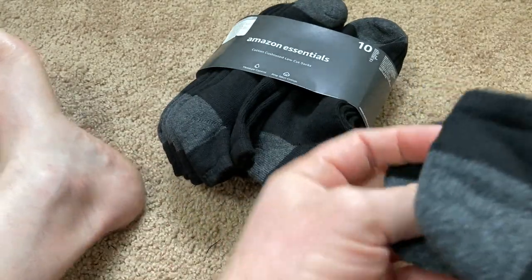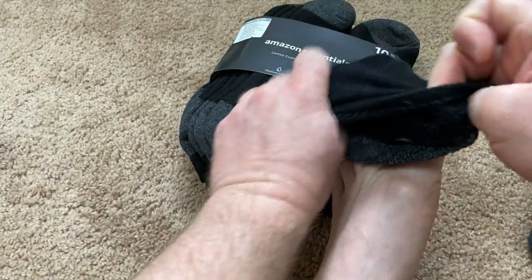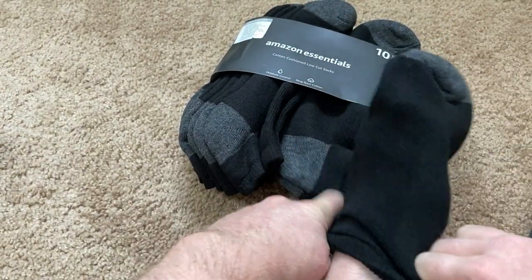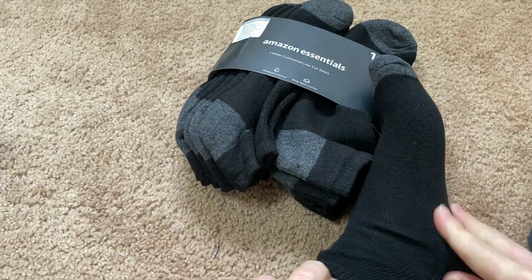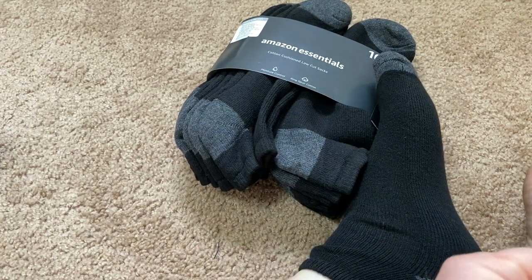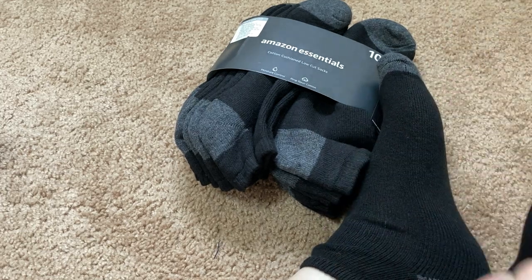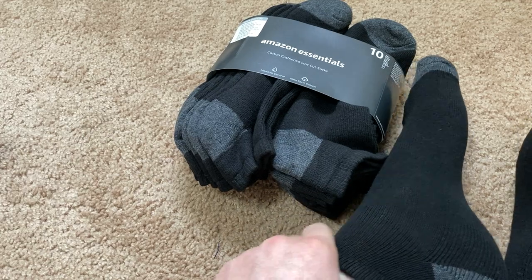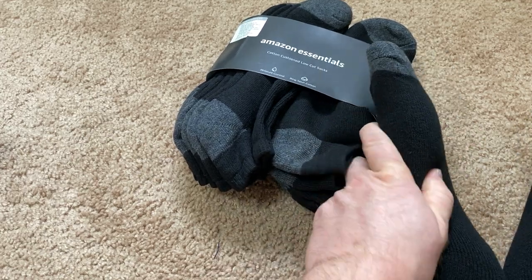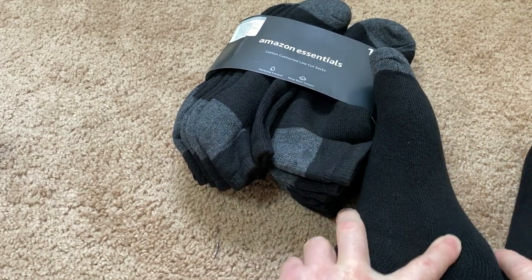I'm going to go ahead and try them on and see what they feel like. Oh, that's pretty nice — I like that. They're dark socks, which is kind of cool. The nice thing about dark socks is that when they get dirty, they don't look as dirty.